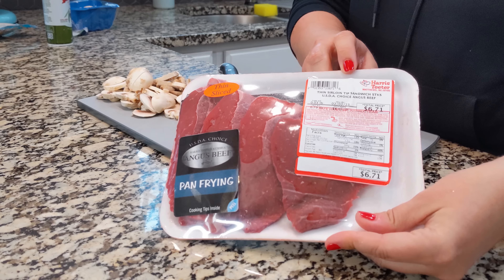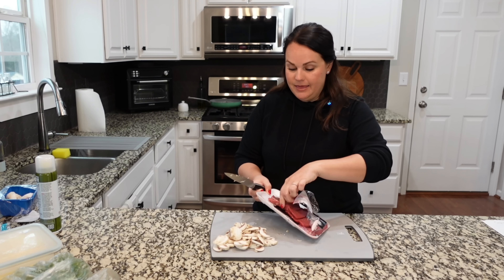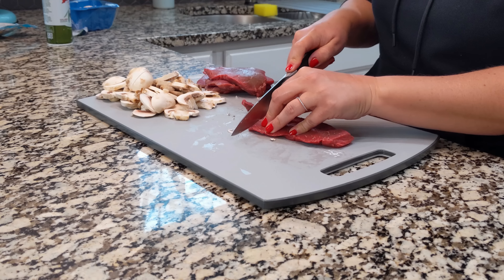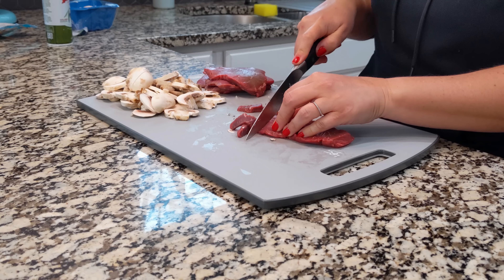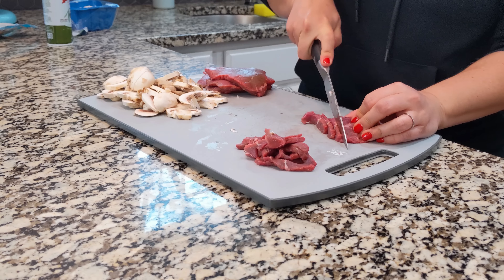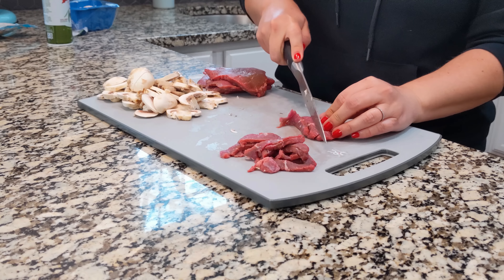We are using a thin sirloin tip sandwich steak. Basically you just want to have some sort of sirloin that you can cut into smaller pieces. It's already pretty thin, but I'm going to cut it into strips so that it will be completely ready to go. Cut thin — that's the biggest thing. The thinner it is, the better it's going to be for something like this. I like to keep the pieces nice and thin. I always personally cut against the grain as well — I feel like it makes it so much more tender and easier to chew.